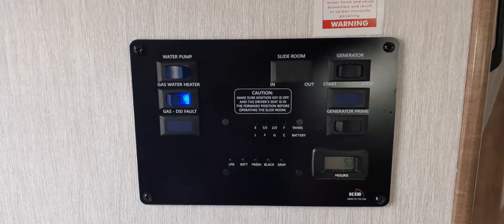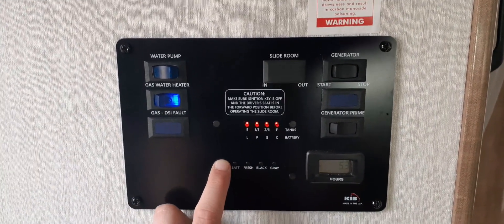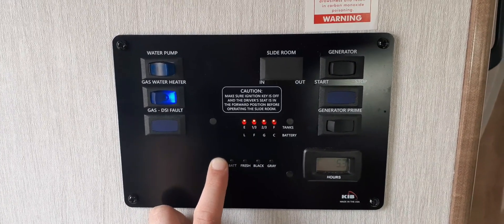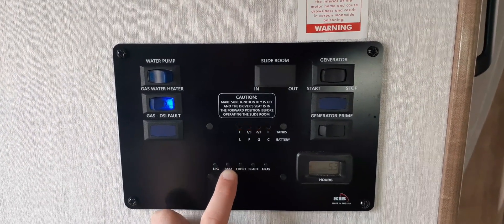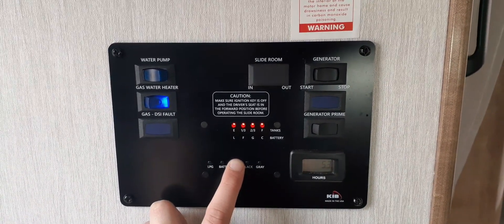Here you can check your tank levels. You have LPG for the propane — the lights indicate empty, one-third, two-thirds, or full. Here you have the battery for the RV; since you're connected to campground electricity, you don't have to worry about that. Fresh water for the RV — since you're connected to campground water, you also don't have to worry about that.